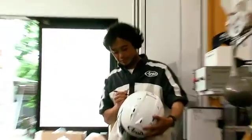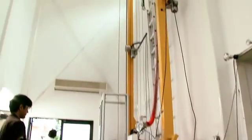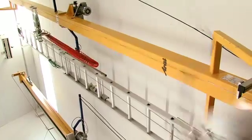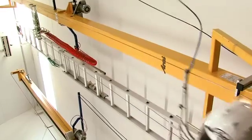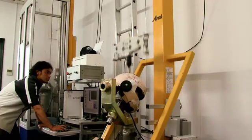Fully assembled helmet samples are brought to Arai's test lab. Here, the helmets are dropped for impact performance evaluation — not just to satisfy industry standards, but more importantly, to satisfy the Arai standard.